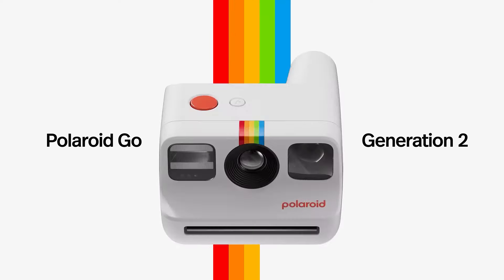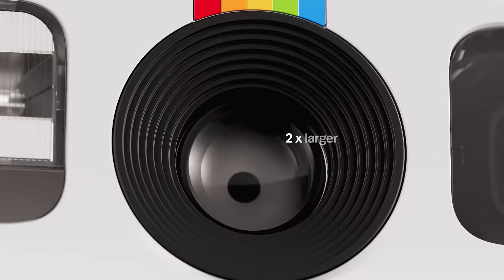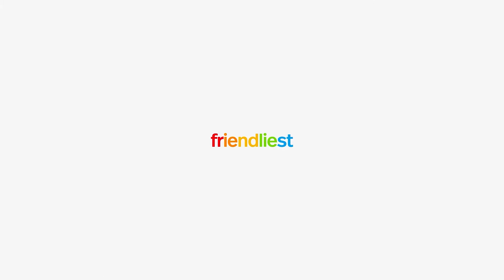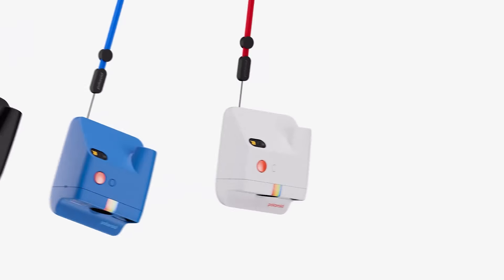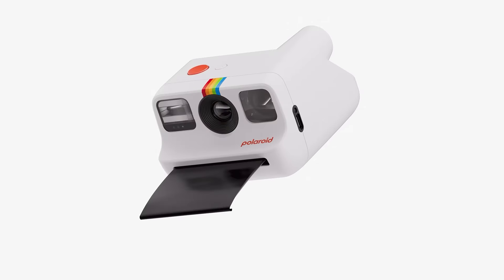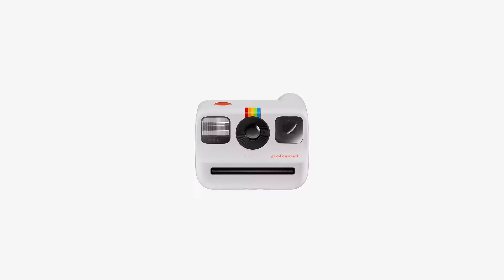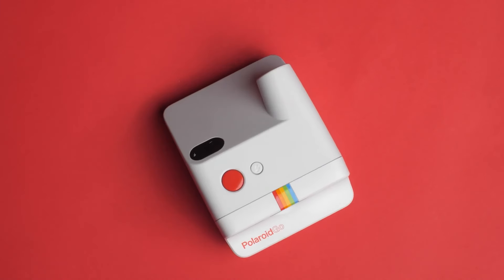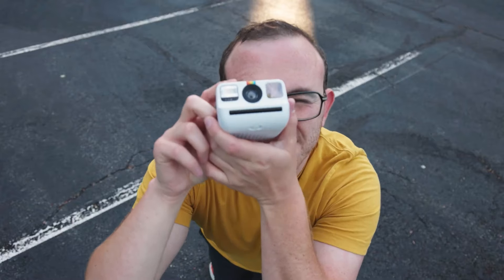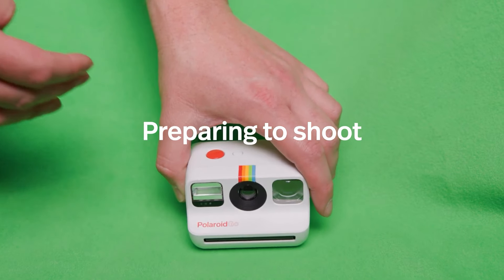Number 4 on our list is the Polaroid Go Gen 2, a delightful addition to the instant camera market, offering a blend of retro charm and modern features. The Polaroid Go Gen 2 is a marvel of miniaturization — touted as the world's smallest instant camera. With dimensions of 4.13 x 3.3 x 2.44 inches and weighing just 8.43 ounces, it's designed to fit comfortably in your pocket or purse, making it the perfect companion for on-the-go photography. The camera sports a sleek, contemporary design with a nod to Polaroid's classic aesthetic. It's available in multiple colors, including a new blue variant, and is constructed with 30% recycled materials, reflecting a commitment to sustainability.